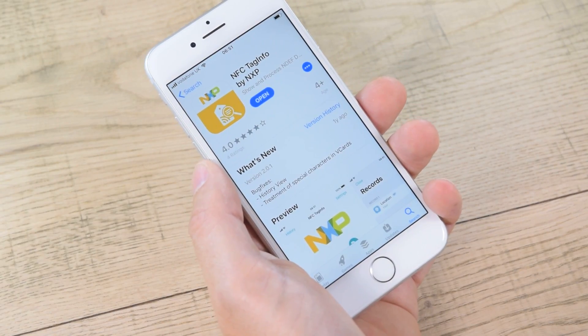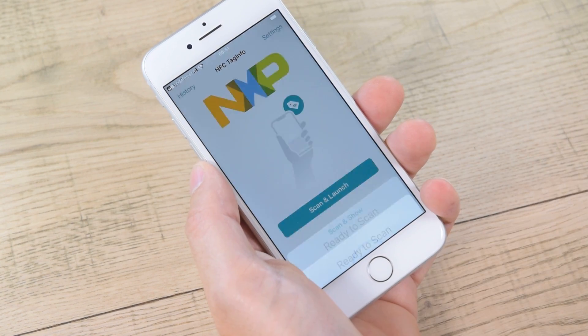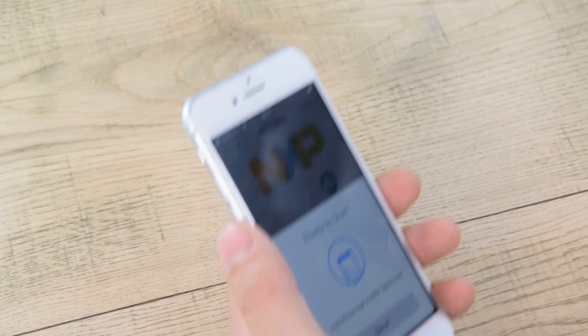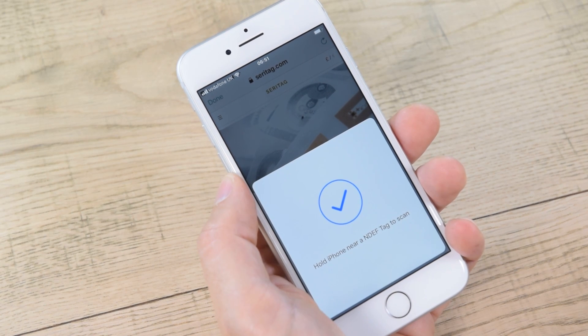Step three: open the app. You'll see a button with scan and launch. Tap this and you'll get a screen saying 'ready to scan.' Hold the top edge of your phone over the NFC tag. The page will launch automatically and you're done.